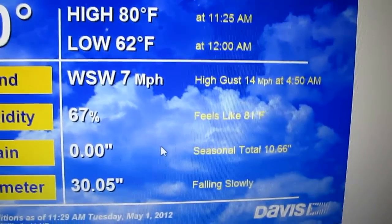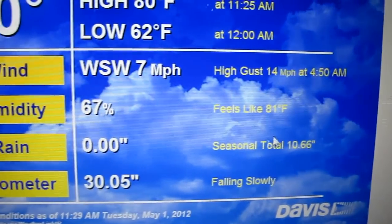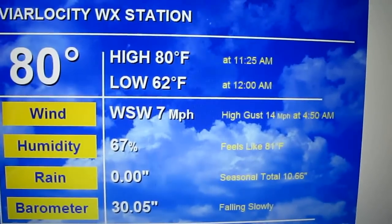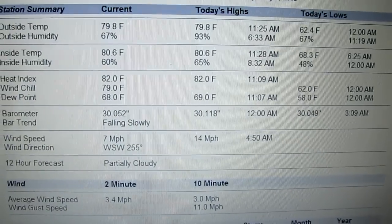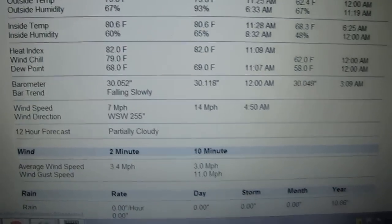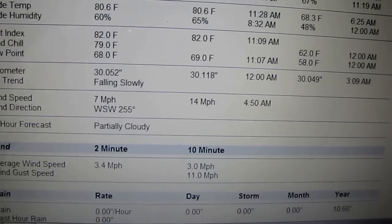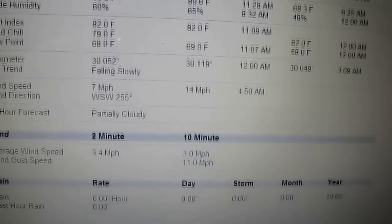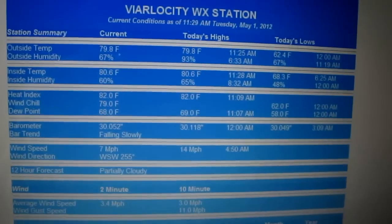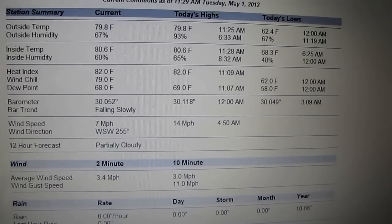40 miles per hour at 4:50 a.m., humidity 67% right now. We haven't had much rain today but the seasonal total is 10.66 inches. There's a summary that tells you the day's highs, last wind gusts — charts on just about everything you want to know: rain rate, barometric pressure, wind, humidity. That is the Davis WeatherLink.